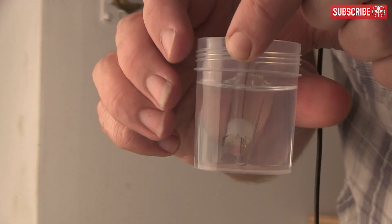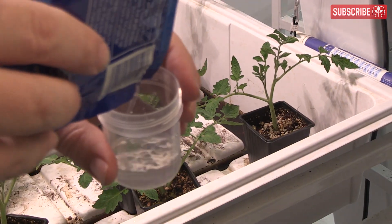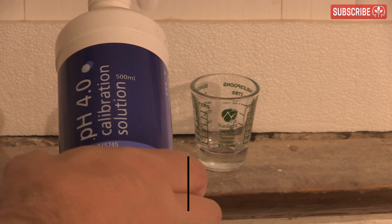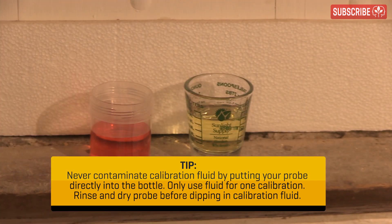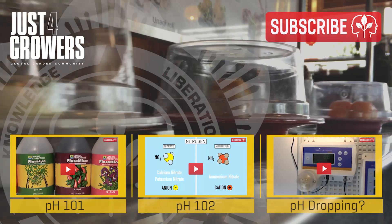Probes left in strong nutrient solutions in your flowering room reservoir for weeks on end can become desensitized. Swap them out and give them a clean and a little vacation in storage solution. Same goes if you accidentally let a pH probe dry out — it's not necessarily game over, just leave it submerged in KCl solution for 24 hours. Two-point calibration is a must; try and make it part of your weekly routine to ensure accurate measurements. You know your probe is getting old when it takes a long time to calibrate or reach the final reading. I tend to replace mine every 9 to 12 months. Always mix thoroughly and double-check your readings after 10 minutes.